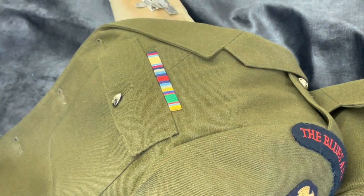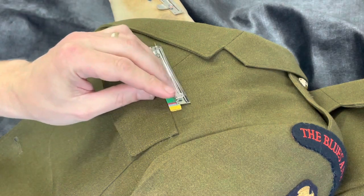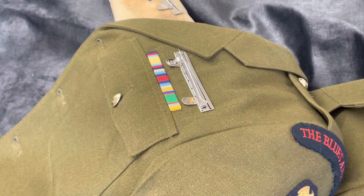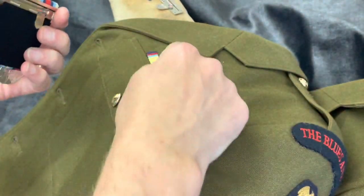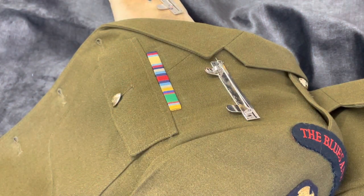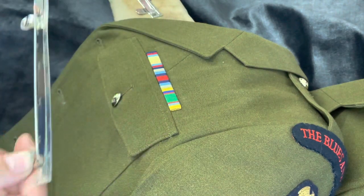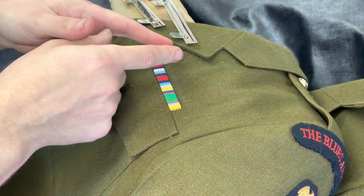The last procedure now is how to do the metal loops, which go above the ribbon bar. The metal loops are for holding the group of medals on your uniform. On the back of your medals you have a brooch — I'll quickly show you a set of medals so you can see it in real time. Here's a set of three medals; on the back is the brooch, and that pin goes through the loops I'm going to show you how to sew on.